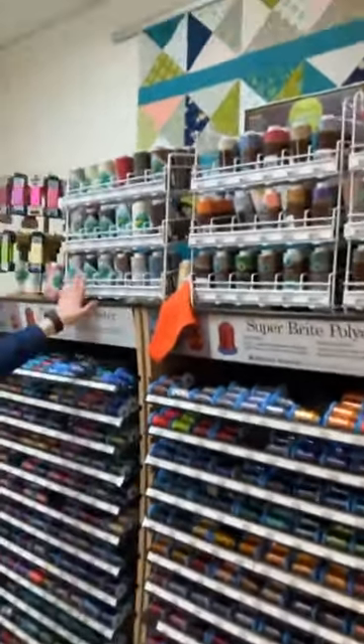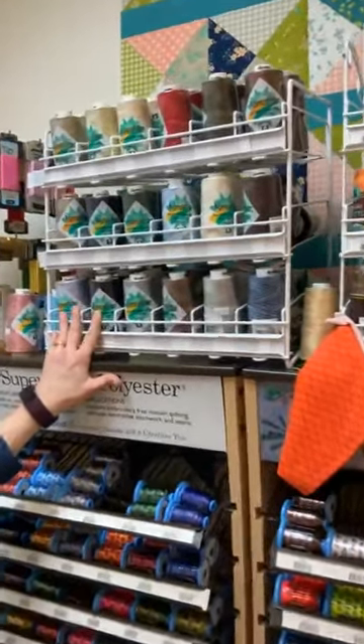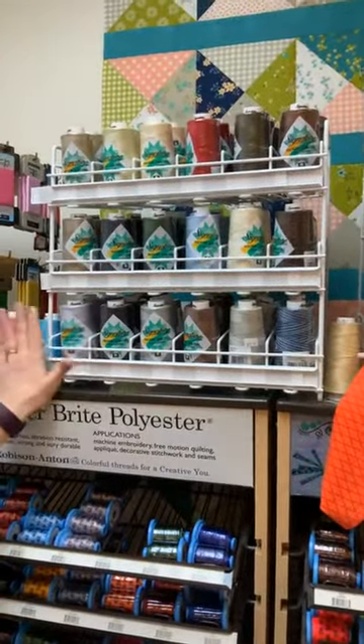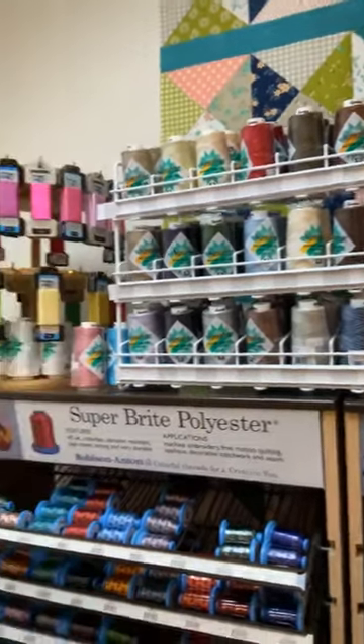This is Signature machine quilting thread. It is a 40 weight cotton thread that is often used by long-arm quilters, and it is available in this selection of colors including some variegated shades.